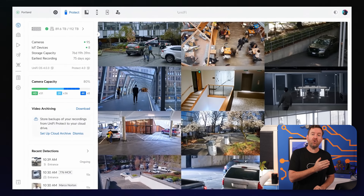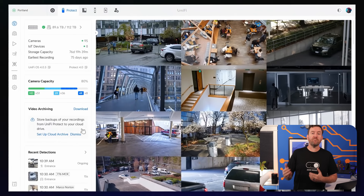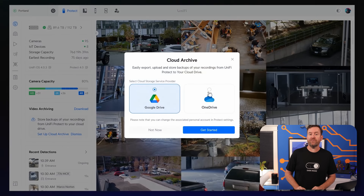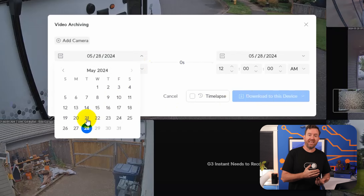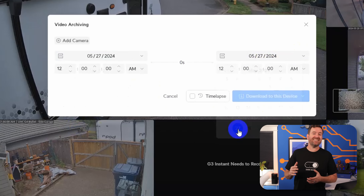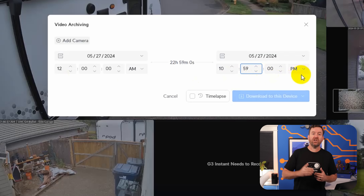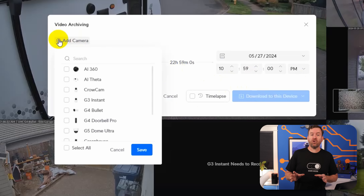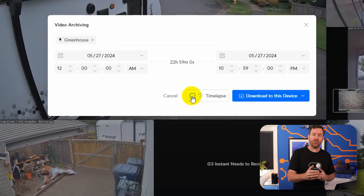A new feature that I really love is the video archiving. There's now a video archiving widget on the left-hand side of the screen that allows you to connect your Google Drive or Microsoft OneDrive account to UniFi Protect. Once you've connected that account, you can click export and choose the date range, which cameras you want to export, and the destination for your footage. Once you tell it to export, it works in the background to upload all of your selected footage to your destination. I connected to Google Drive and it created a UniFi folder in my Google Drive account with the exported footage organized into subfolders by date.